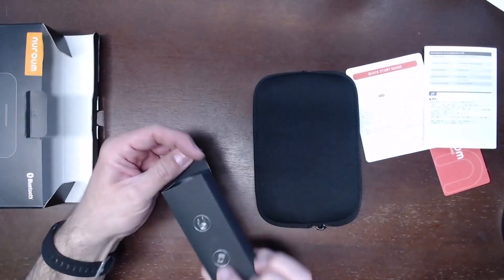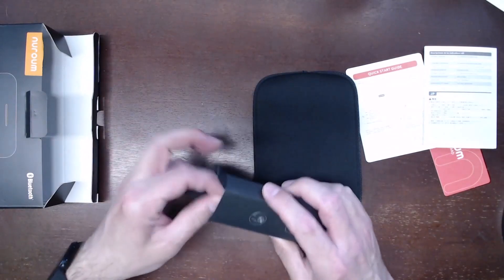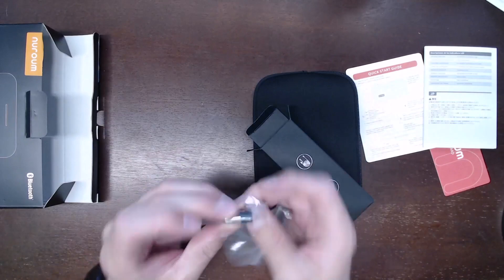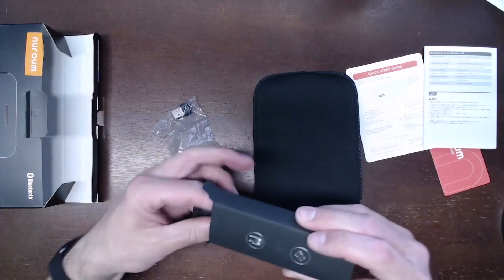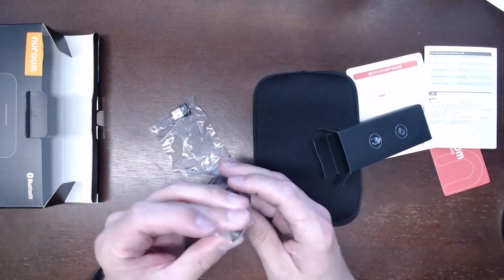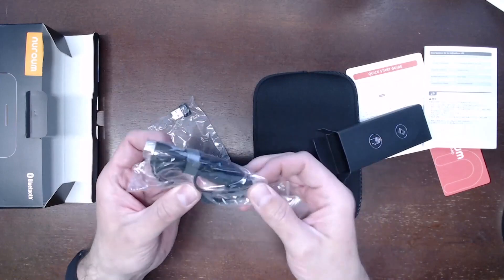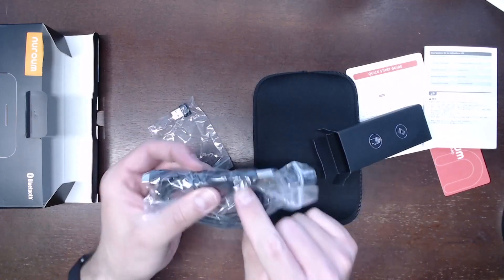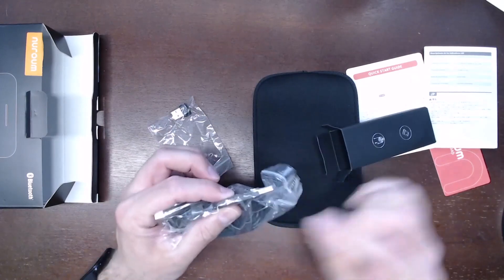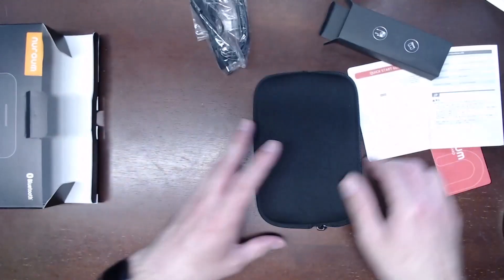Inside the small box, it looks like there's a USB dongle as well as a USB cable. Inside a small baggie we do have the USB dongle, and also a USB-C to USB-A cable to connect this to your computer. One end is USB-A or USB-C, so if your computer does not have USB-C, it comes with an adapter built in — always a good thing.